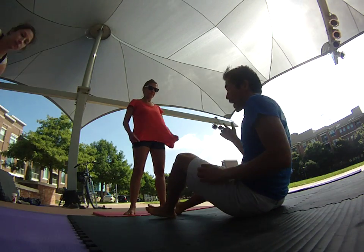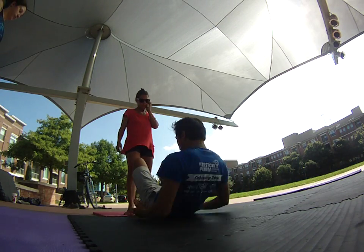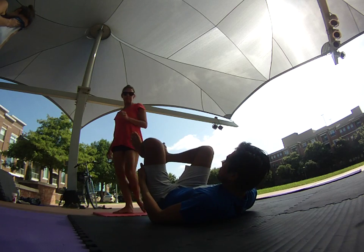Back bird, back bird dismounting out, handstanding back out. So that means back bird, getting out.